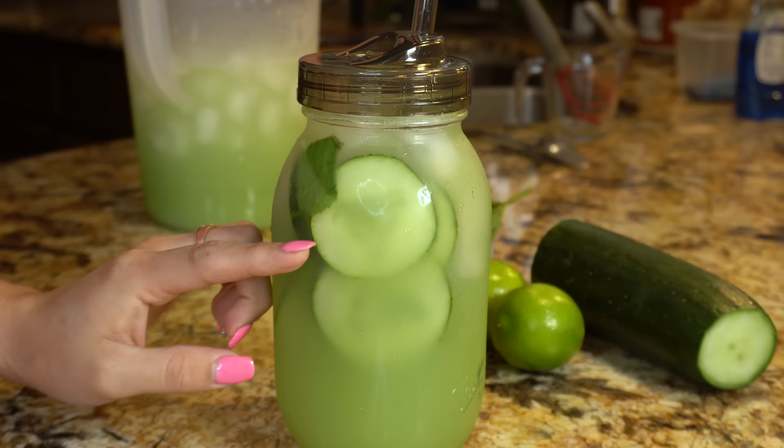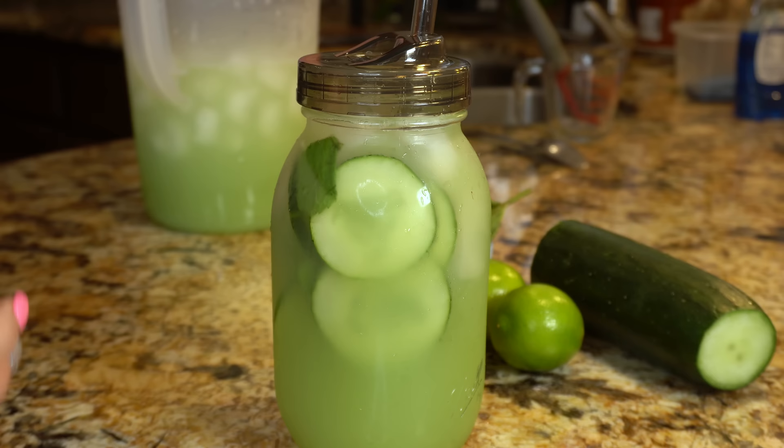And there you go — super easy, delicious, refreshing every time. Alright you guys, and now for the best part, the taste test. Delicious, refreshing every time you guys. Seriously, you need to try this. Perfect for the summer and just perfect to enjoy on a beautiful sunny day.